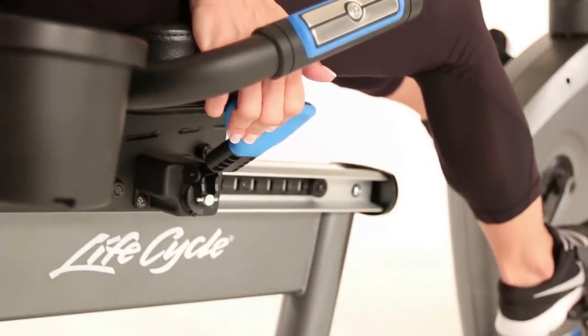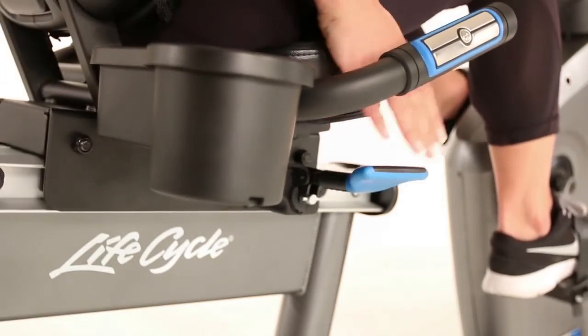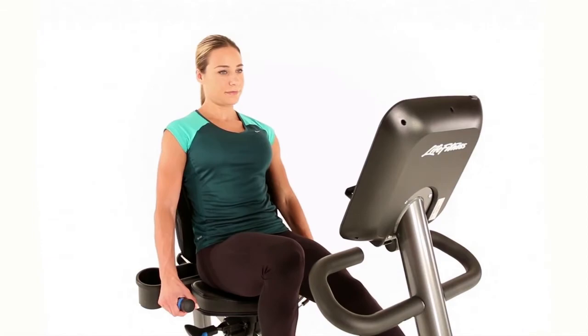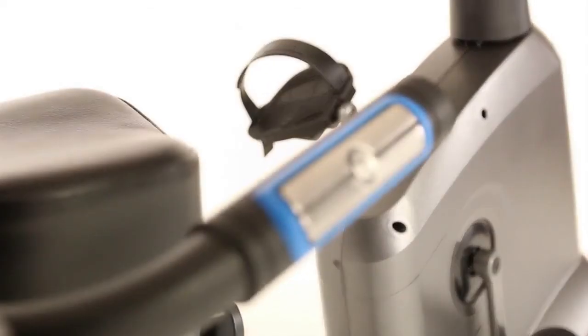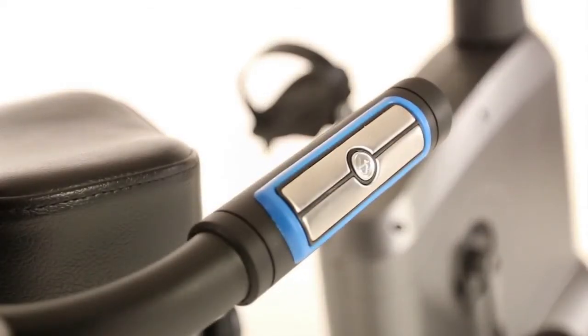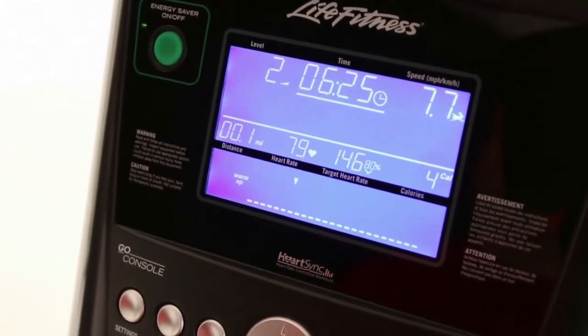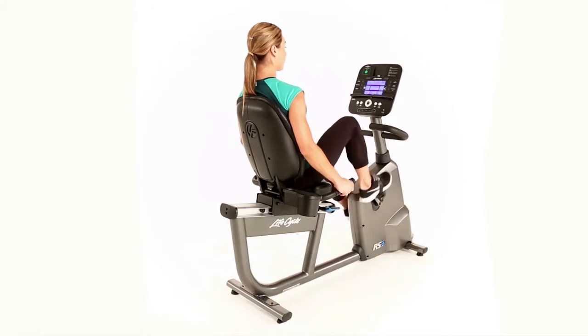The ergonomic mesh seat adjusts horizontally and also reclines, which ensures a comfortable, natural feel for any exerciser. The bike features deluxe contact heart rate monitors on the side handlebars and comes with a wireless chest strap, providing you with real-time feedback to ensure you are getting the cardio workout you're looking for.